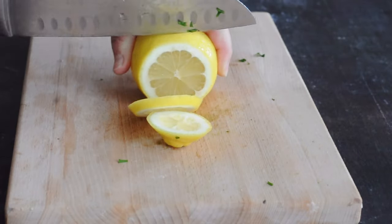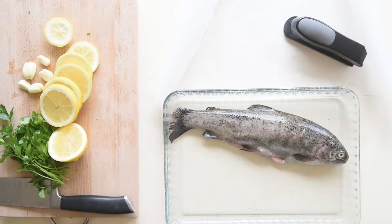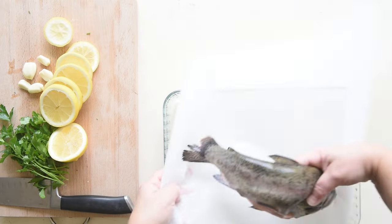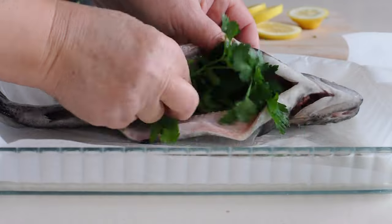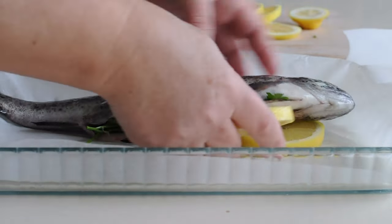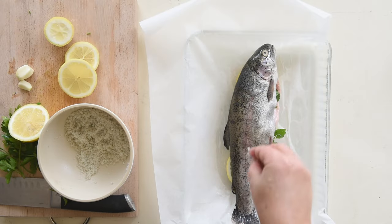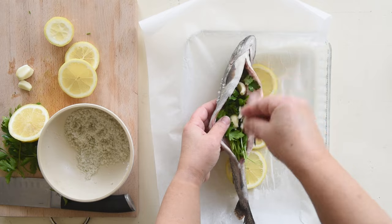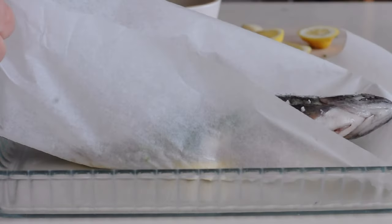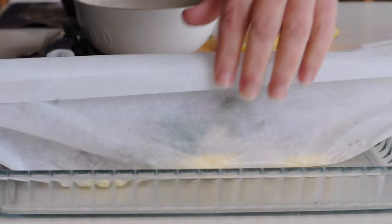First, prepare the ingredients. Wash the parsley, cut the lemon into slices, and peel the garlic. Place the trout over three to four lemon slices on a large baking sheet. Fill the trout's gut cavity with fresh herbs and sliced garlic, then drizzle with olive oil. Season the inside of the trout with salt and pepper. Optionally, add a tablespoon of white wine. Wrap the trout in parchment sheet, fold the edges, and secure them with staples to form a parcel.